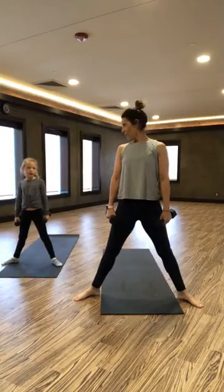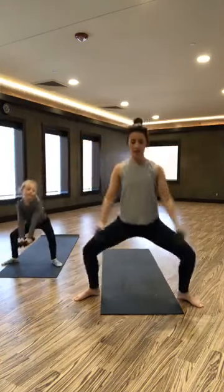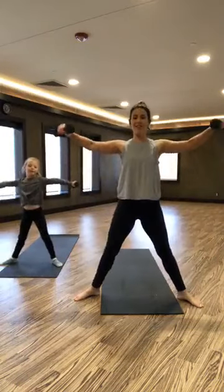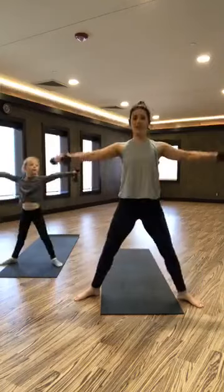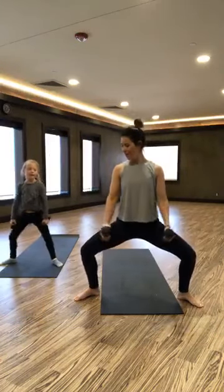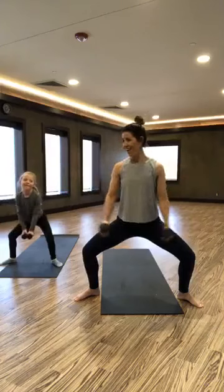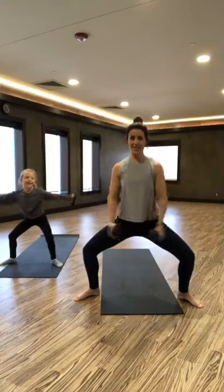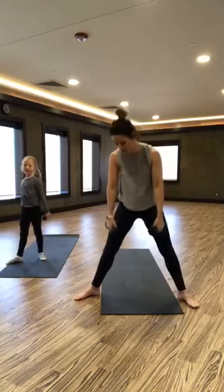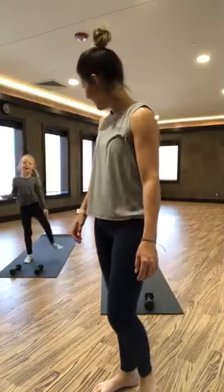Hold it down right now, let it burn. Ten lateral raises: one, two, three, four, five, six, seven, eight, nine, ten. Set your weights down, shake out your legs. Great job. Shake out each leg at a time. Grab a drink if you have one.